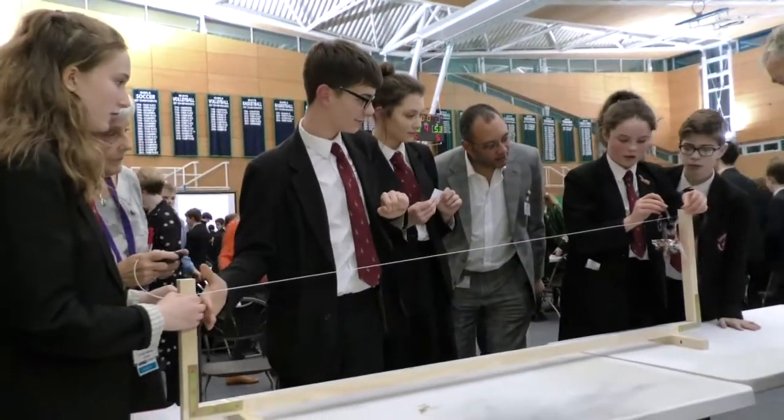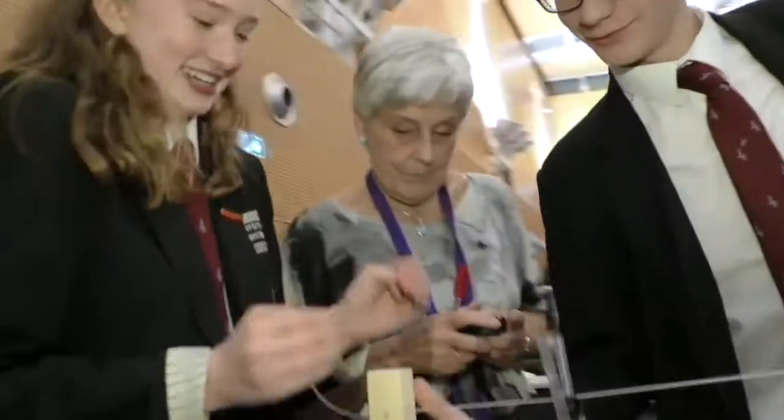Okay, you ready? Three, two, one. It's actually quite fast.